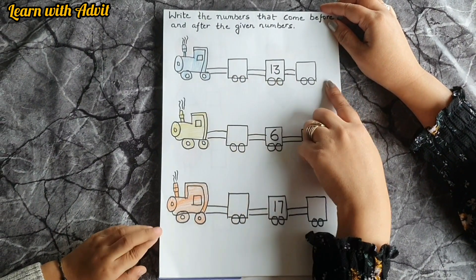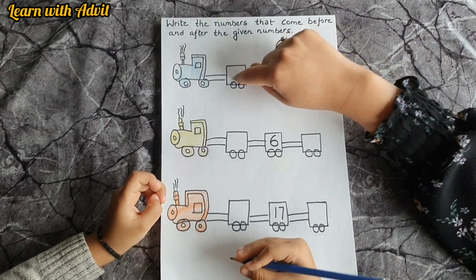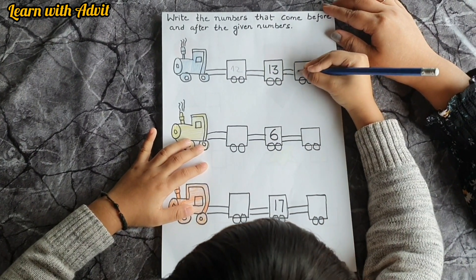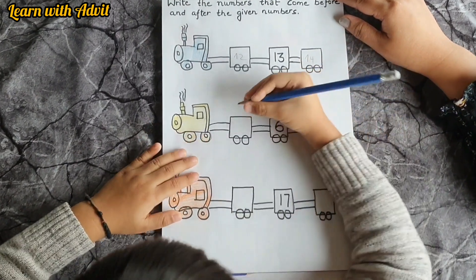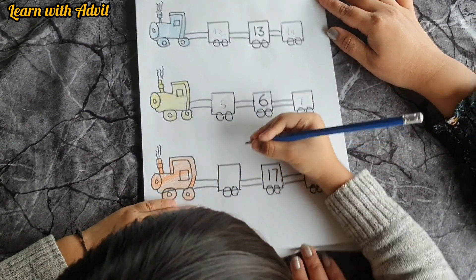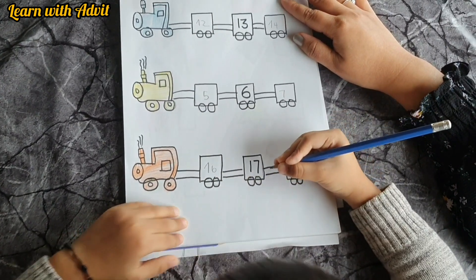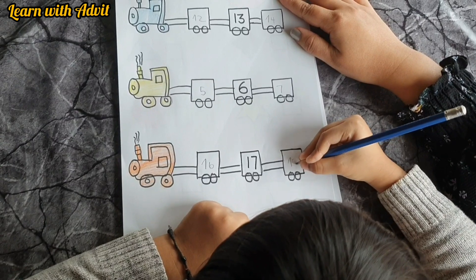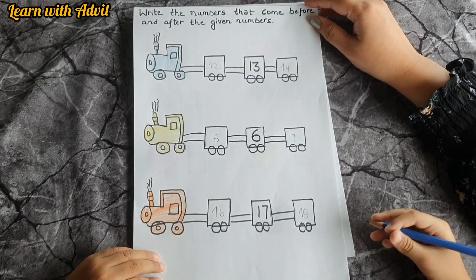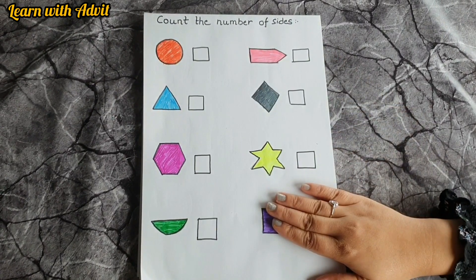Write it down — which number is this? Thirty. So write the number before and after. For example: twelve, thirteen, fourteen; five, six, seven; sixteen, seventeen, eighteen.